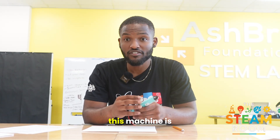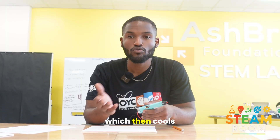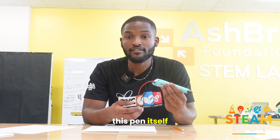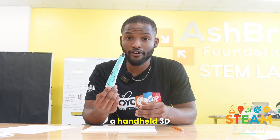First, science. This machine is heating up plastic to its melting point, which then cools down until it's solidified. Technology — this pen itself is a mini extrusion tool. It's like holding a handheld 3D printer.